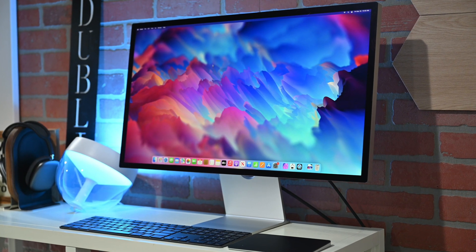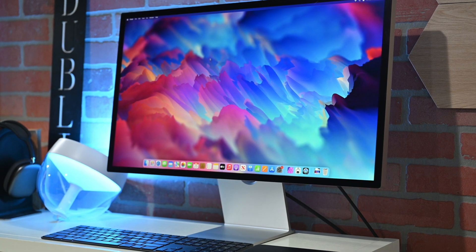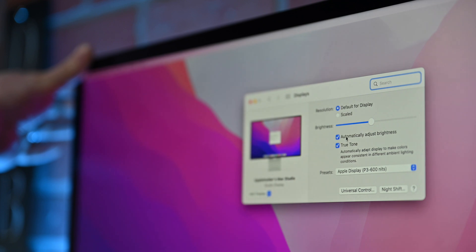They do differ a little bit in terms of brightness. The LG 5K Ultra Fine only has 500 nits of peak brightness, where Apple's can reach about 600 nits, so Apple's is a bit of a brighter display.